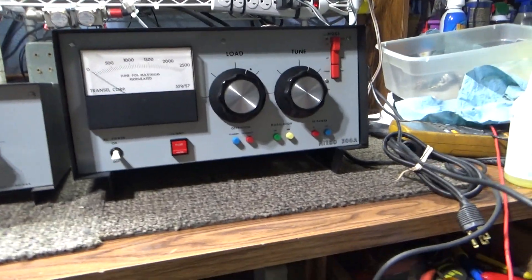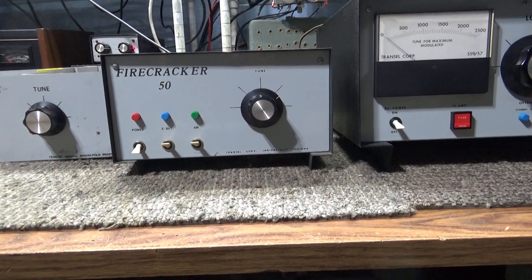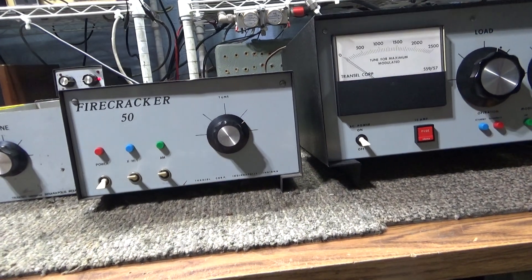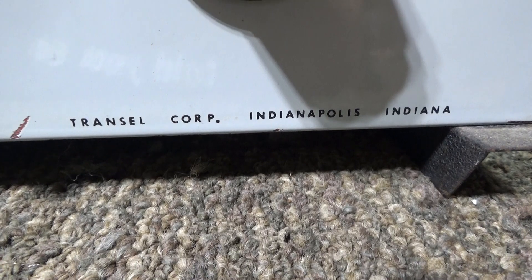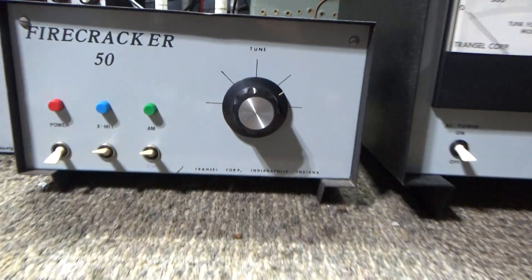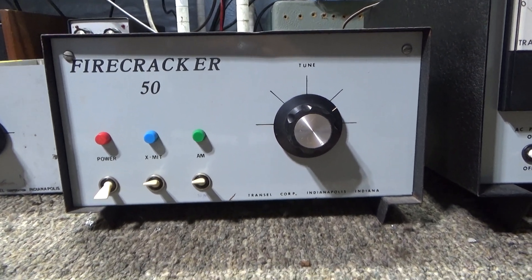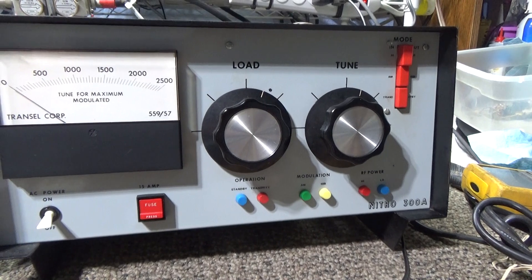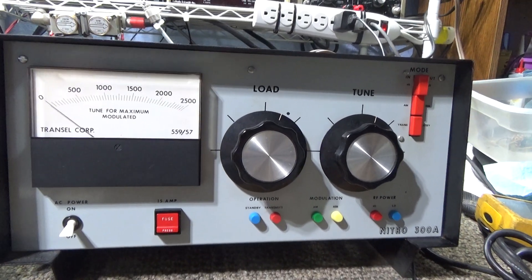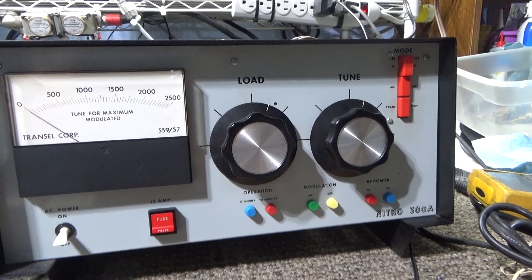Bet you've never seen one of these before. These are made by Transale Corporation — it says so right down there. Transale makes watt meters and a few amps. I already did a video on the Transale Nitro 300a, which is a one-driving-four-tubes amp. Today we're looking at a pretty rare Firecracker 50, a one-tube amp.